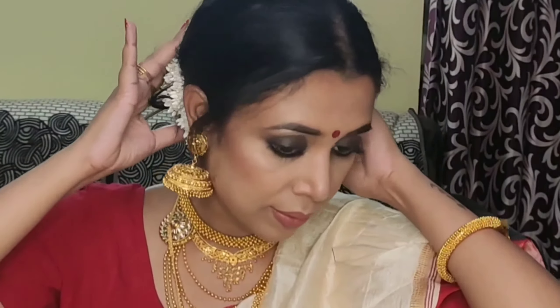Hey guys, welcome back to my channel, The Glitter Glam. For those who are new here, my name is Mohamita and I post videos on beauty and skin care. And today, I'll be doing this traditional Bengali makeup look for Durga Ashtami which is just around the corner.